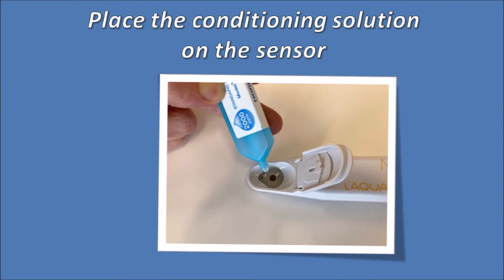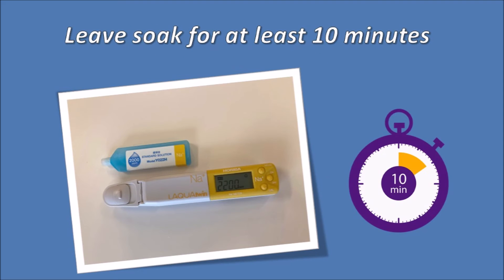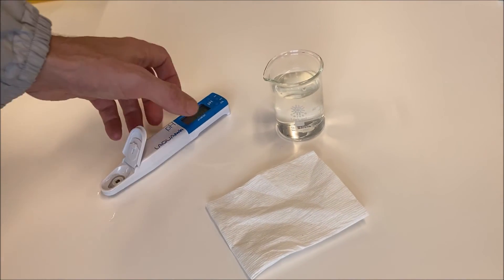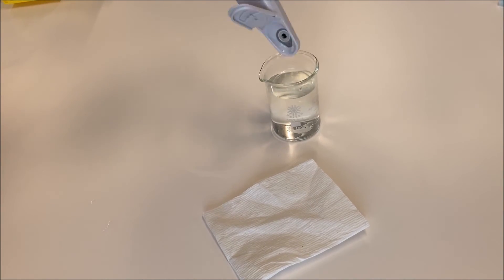To perform the electrode conditioning, pour enough liquid to cover the whole sensor area. Make sure that both parts of the electrode are soaked with the solution. Leave this solution on the sensor for at least 10 minutes and up to 2 hours. Then rinse and dry the sensor. The meter will be ready to use and will provide the best accuracy.